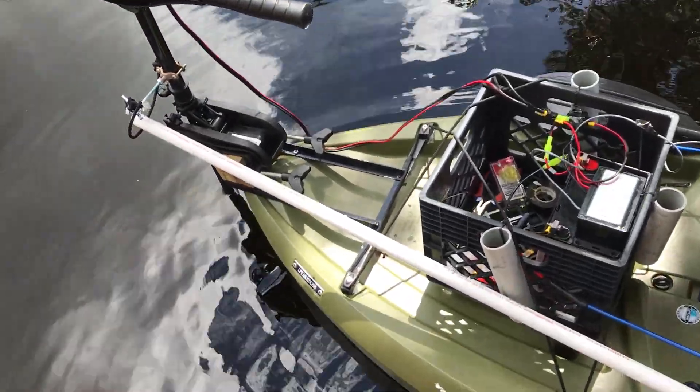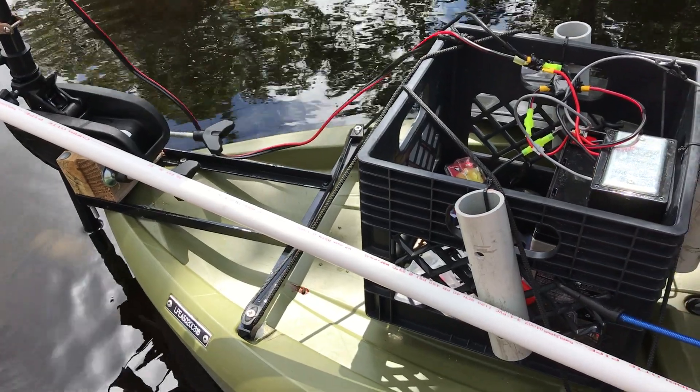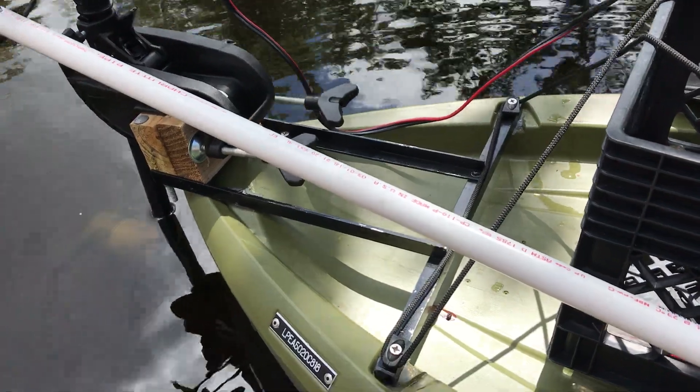This is a video of my Lifetime Tamarok 100 angler kayak with a trolling motor. We built a frame with aluminum back-plated into the hull, along with a couple pieces of 2x4s.